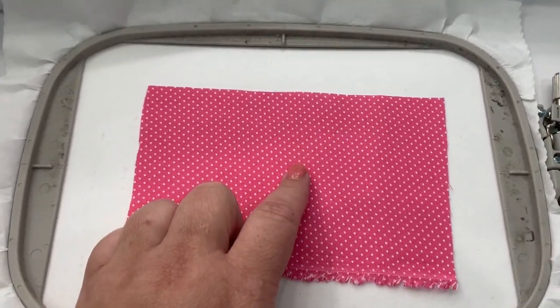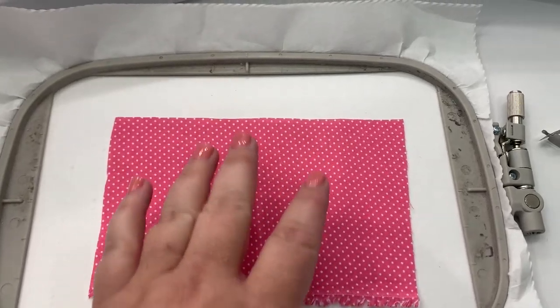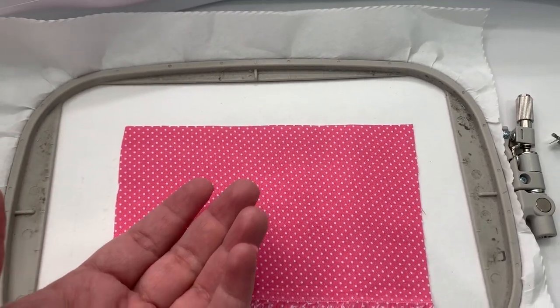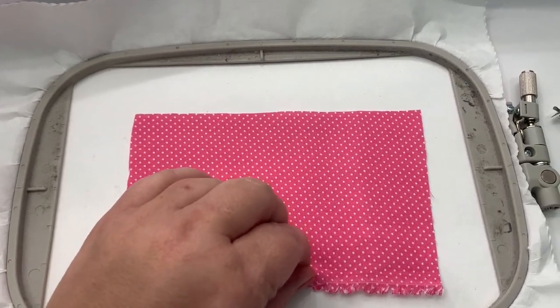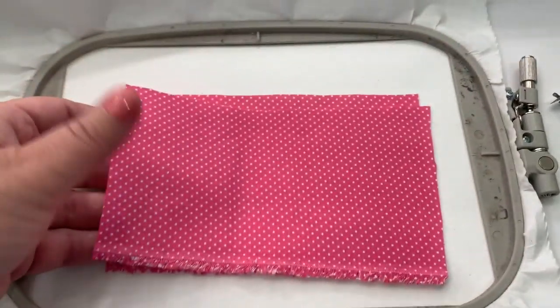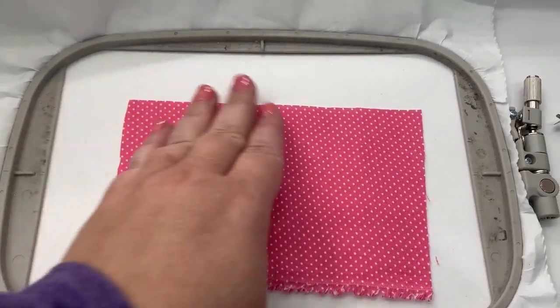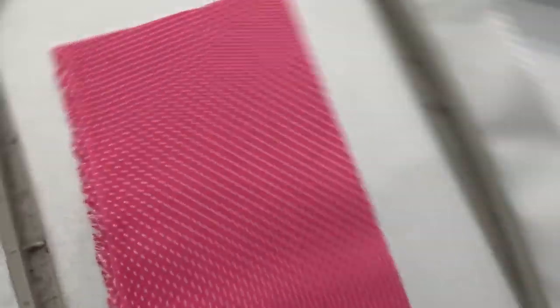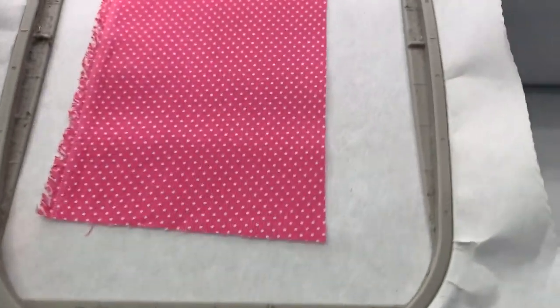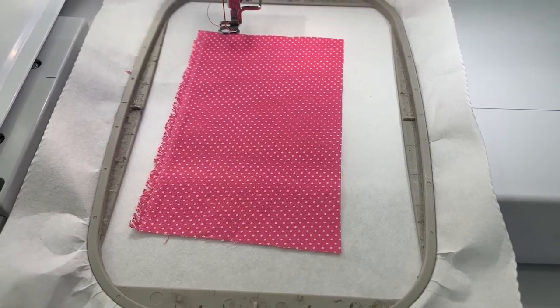You're going to need two pieces this size because the next step is going to do the back — so it's going to be the front of the ears and the back of the ears. You can use two different colors, you can do whatever you like. I'm just going to use the same. So you only need the first piece now. Put it directly over all your placement stitches, put it back on your hoop, and go ahead and run step two. Step two is going to tack that down.